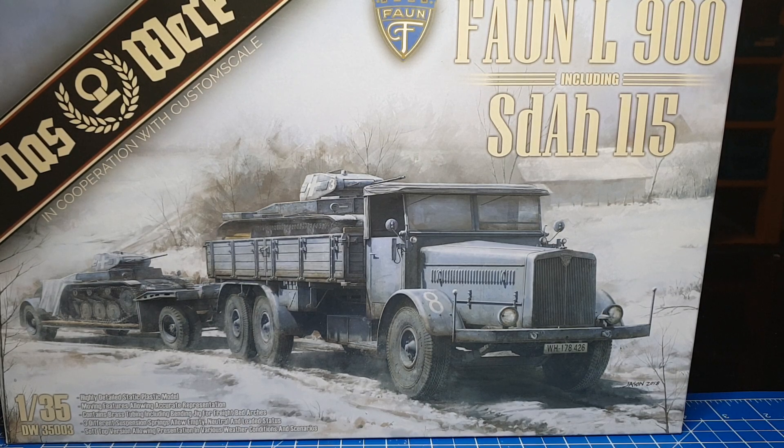Der größte Abnehmer, oder einer der größten Abnehmer, wird vermutet, dass es die Wehrmacht gewesen ist. Dieses Fahrzeug wurde in einem Zeitraum von 1937 bis 1939 gebaut, und zwar in begrenztem Umfang. Das Fahrzeug wurde als Panzertransporter verwendet, zum Beispiel für den Panzer 38 oder Panzer 2. Weiterhin im Bausatz enthalten ist der Tiefladeanhänger für Panzerkampfwagen 10 Tonnen, auch genannt Sonderanhänger 115, der im April 1938 offiziell eingeführt wurde.